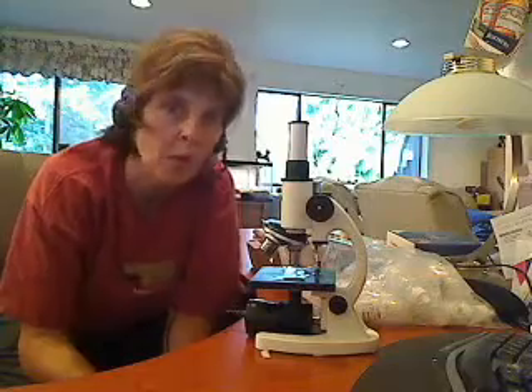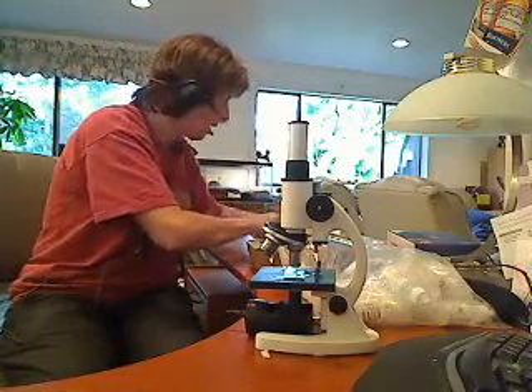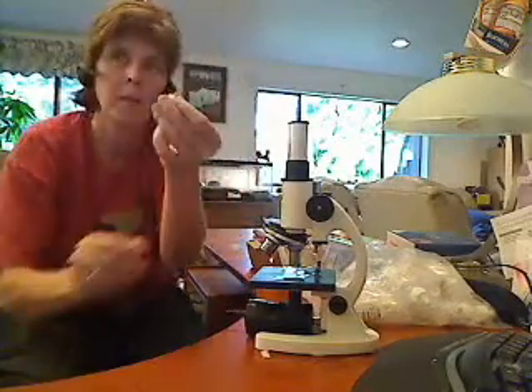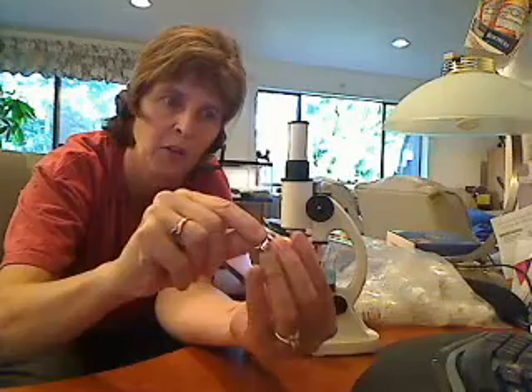You're going to start with a normal household onion. It doesn't matter what color — I chose a yellow one. You're going to cut a little piece about that size. Then you're going to peel the inside, not the outside, but the inside curve.